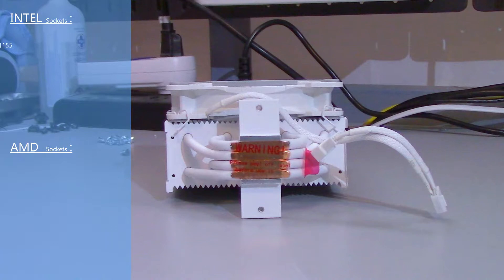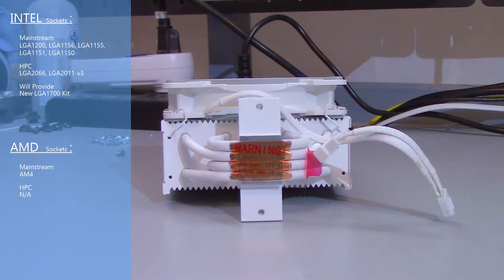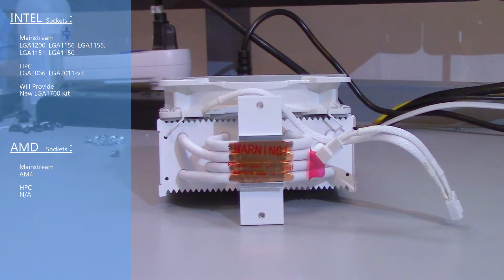The Freezer 34 eSports is compatible with most Intel sockets out of the box. Arctic will also provide mounting hardware for free with proof of purchase of a LGA 1700 socket CPU. For AMD compatibility, it's compatible with AM4. I'll be doing the installation demonstration on an AM4 motherboard.